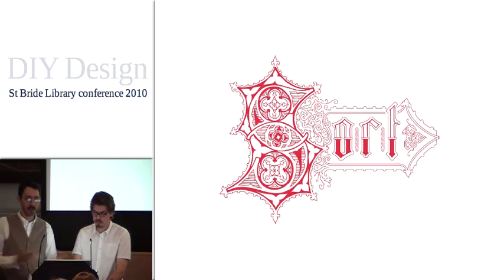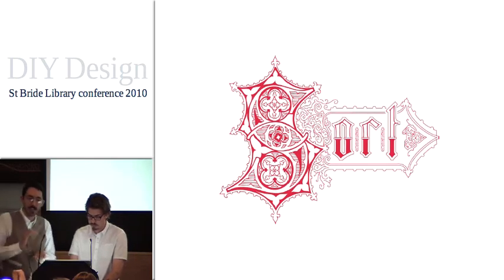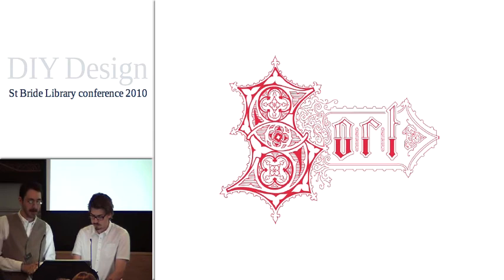We got together, did a bit of looking around, and managed to find bits of equipment online. We picked up our first tiny little Adana 8x5 and a little cabinet with some type in it. Originally we just got it to play around with and maybe do our own business cards or something like that.